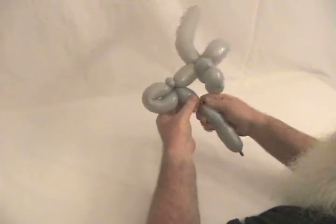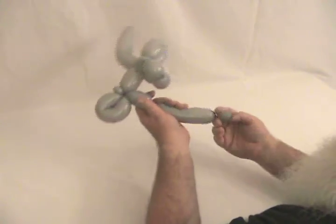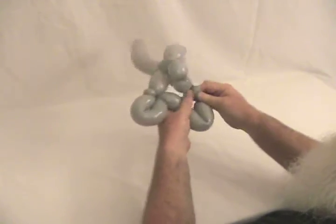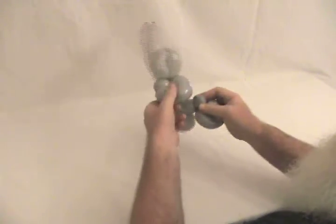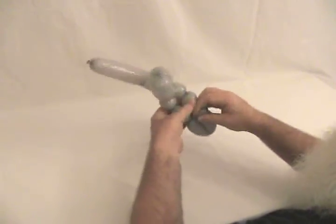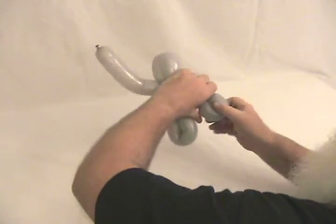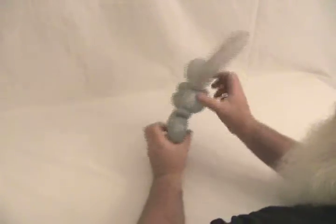Now we're going to make a small, about an inch bubble. Then we're going to make a little small bubble on the end of that, make it right into a fold twist, and then tuck the small one on the end up through his arms. I'm going to spin it around and lock it in place. The back end completes the bike.